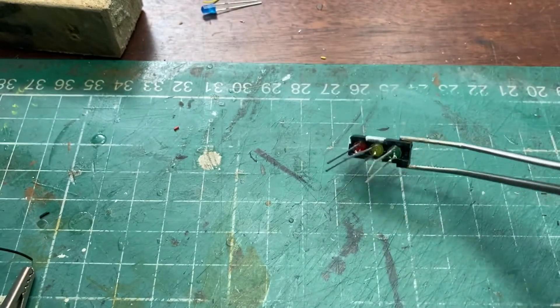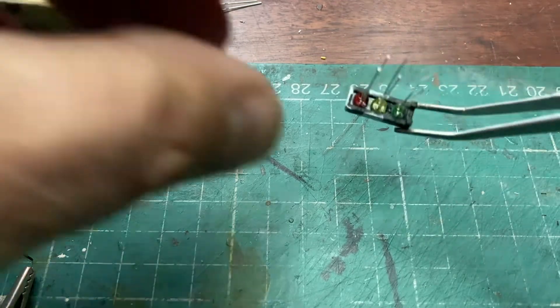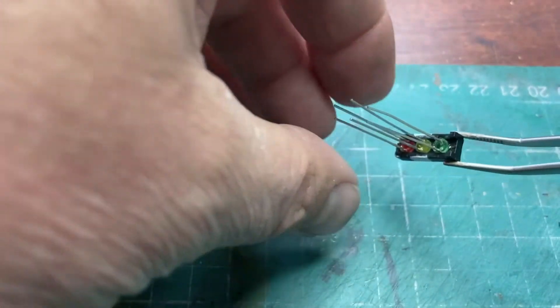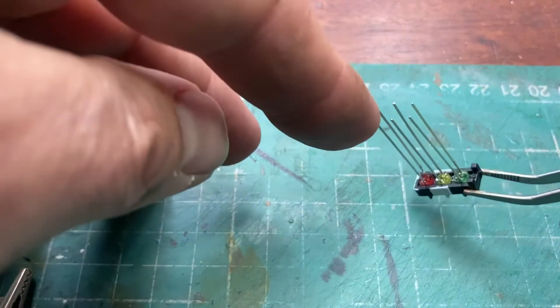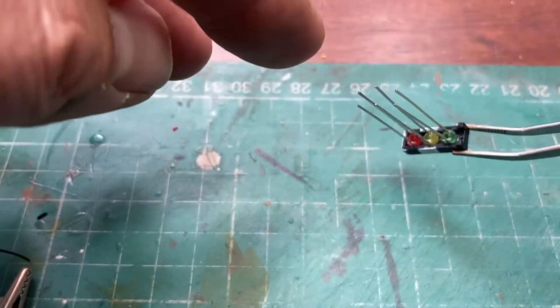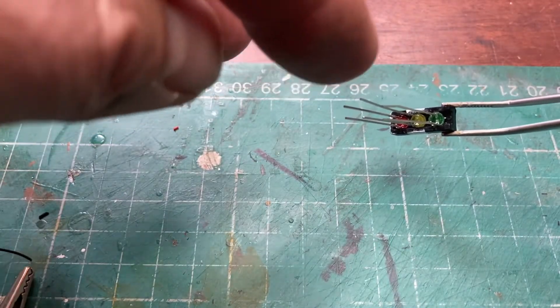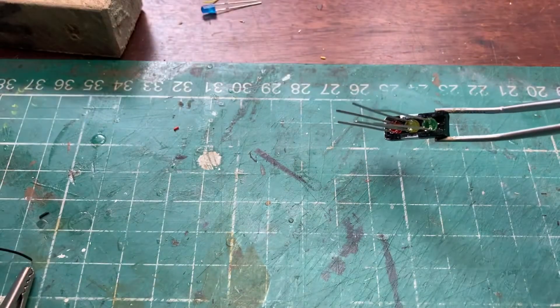What I've done is I've lined up all the LEDs so that all the short legs are on the same side, which you may be able to just about make out. So what I'm going to do is join all those short legs together because that will be the negative return. The other sides will all have to have a separate cable because they will need to run separately into the Arduino.